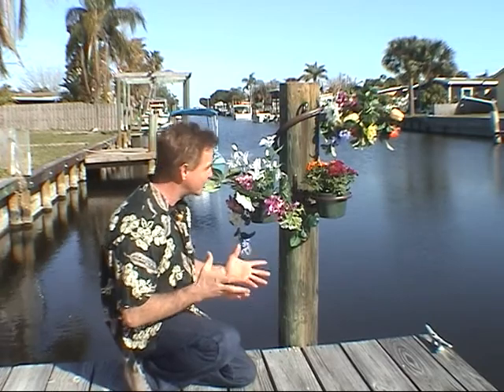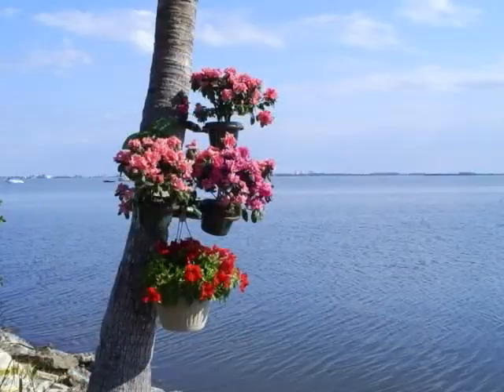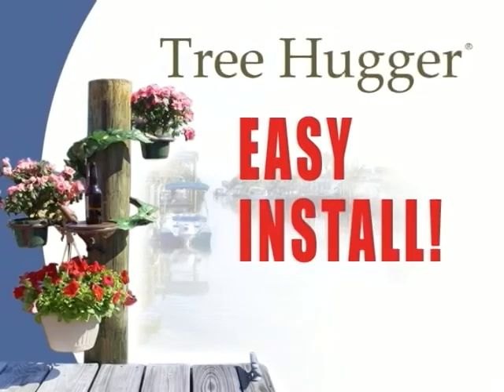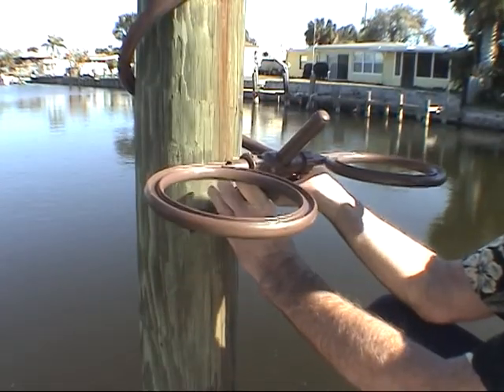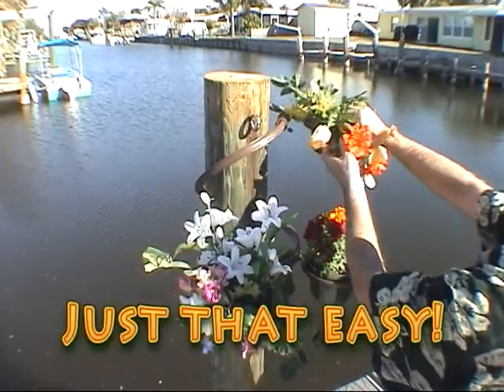Discover Tree Hugger's Dock Decor. Tree Hugger gives you beauty along with flexibility to enhance your outdoor living space with ease. And it's super easy to install. Just wrap it around a tree, column or post, line it up, attach the attachments and decorate to your heart's content. It's just that easy.